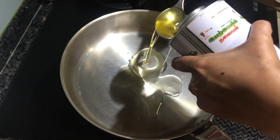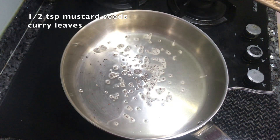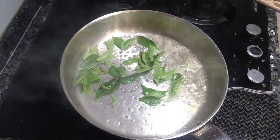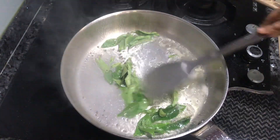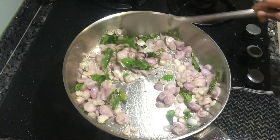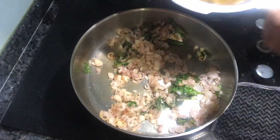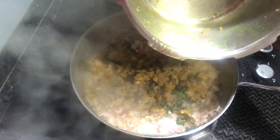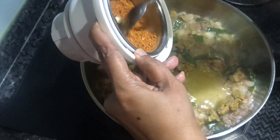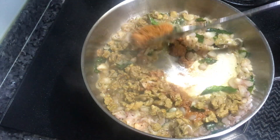Put 2 to 4 tablespoons of the mix into the pan. This should be dry. Add 1 cup of mutton pieces and masala powder. Put the meat in and mix well.